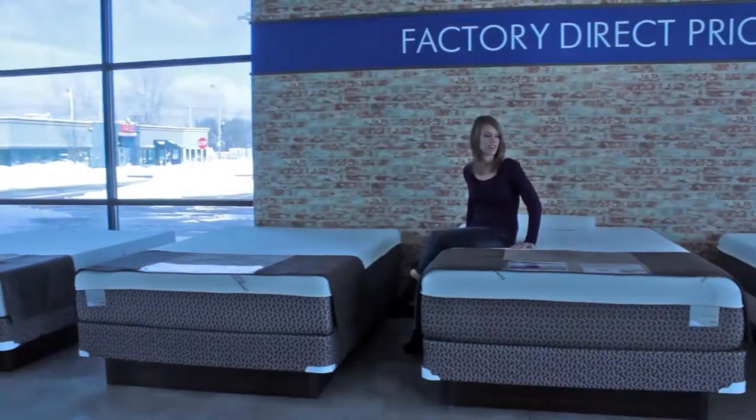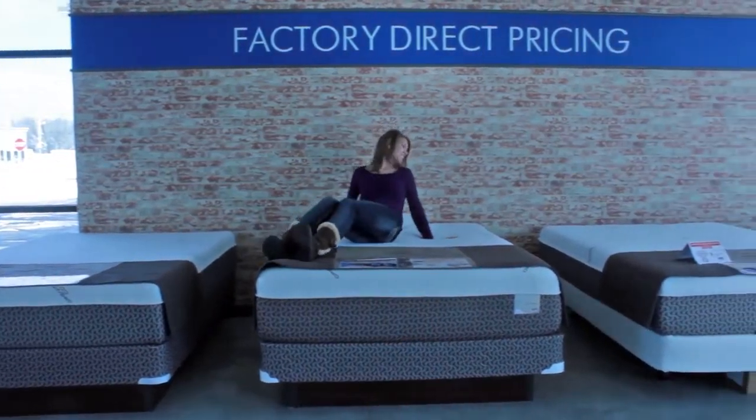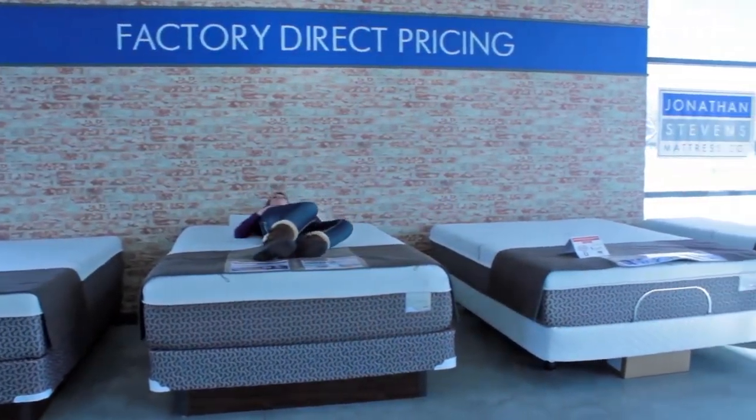Mattress foam can be very deceiving to the consumer because you can have a great feeling foam that will only hold up for a couple of years. The foam that Jonathan Stevens uses could feel the same as a cheap foam, but it has a lot more material in it.